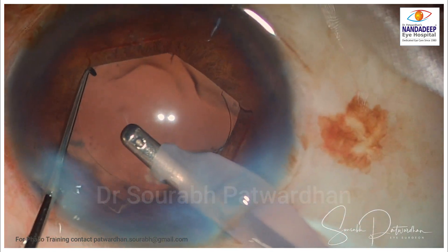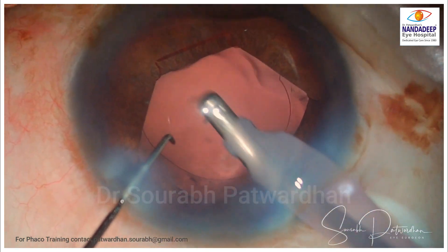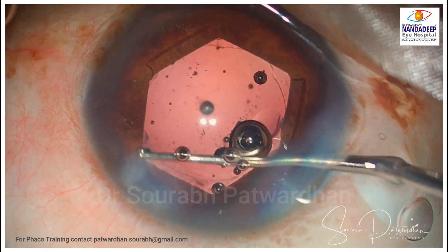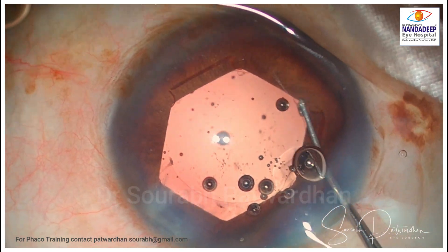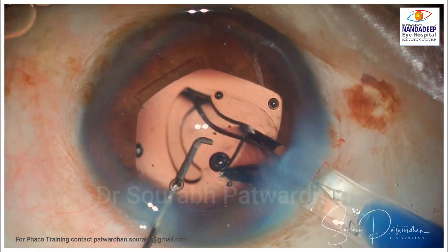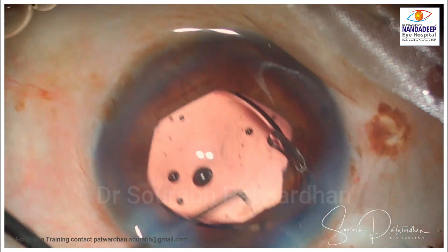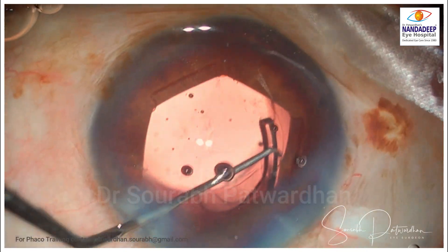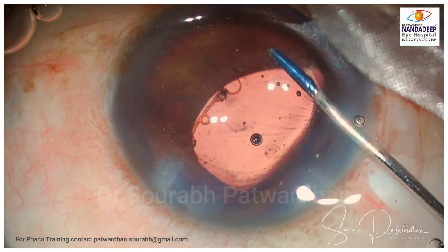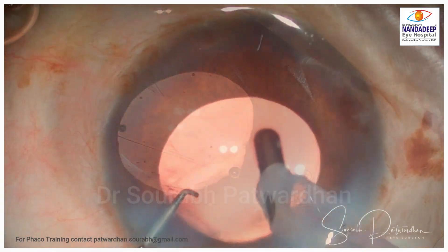You can retract the B-hex and check for any residual cortex. It is better to use a Couglan hook to retract the iris all around. Be watchful for any retained cortex and remove it before putting the IOL if possible. While injecting the IOL, just make sure that the trailing haptic doesn't get engaged in any of the flanges of the B-hex, otherwise the B-hex may get entangled from the iris and go under the iris. Just be careful about that.